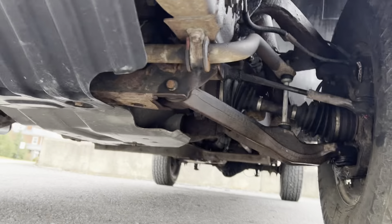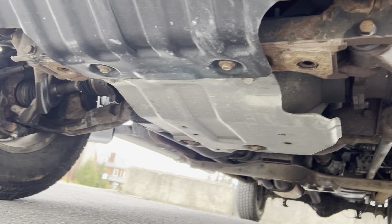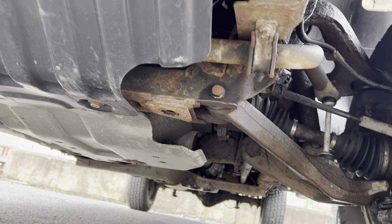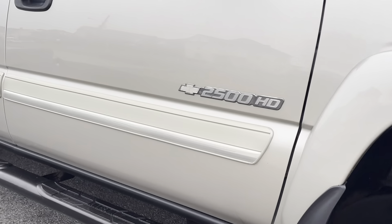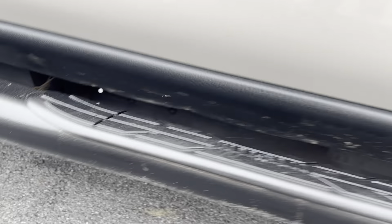Taking a look at the undercarriage. The step bars look to be in good shape too — I don't see any noticeable corrosion on them or anything like that.